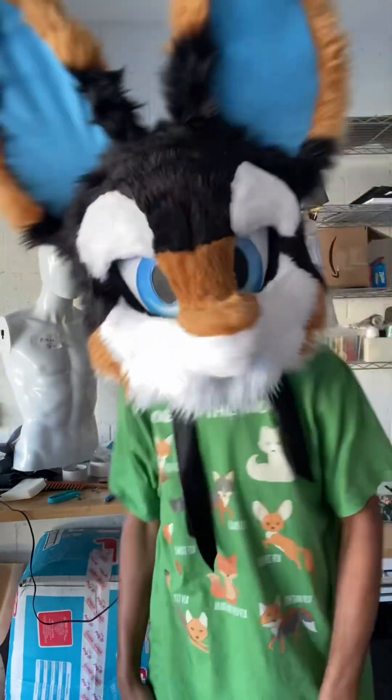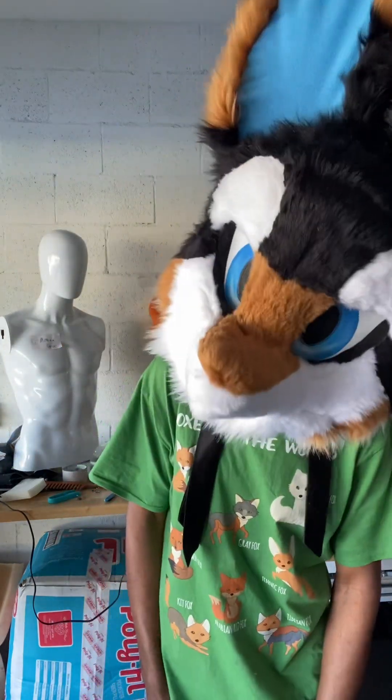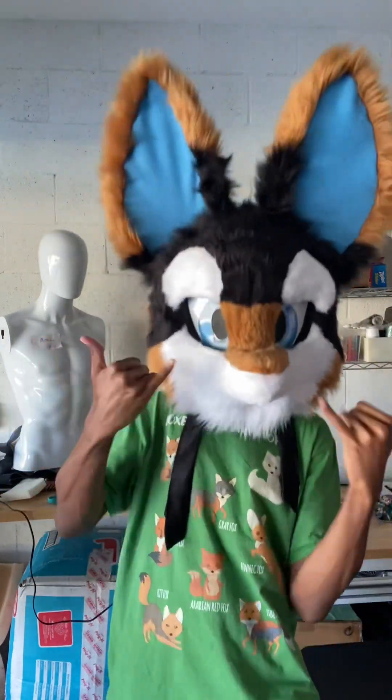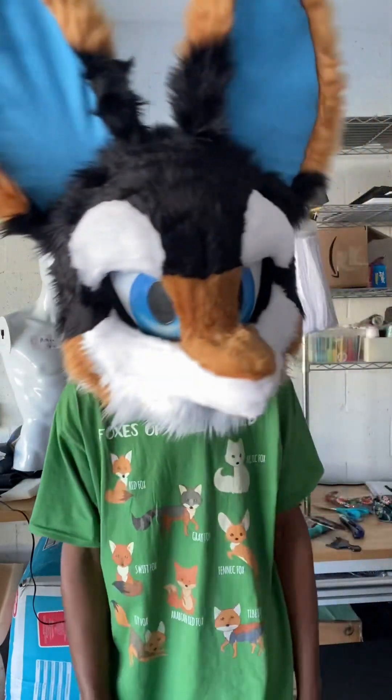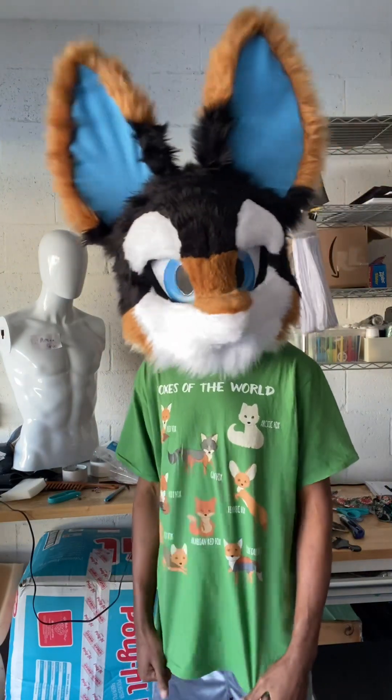All right. Dude, this head — look at this. Look at this. This head is awesome.